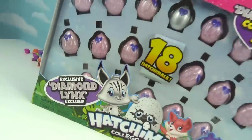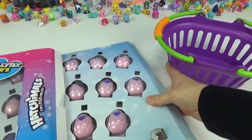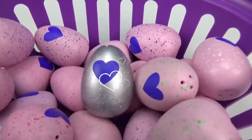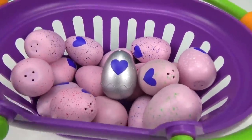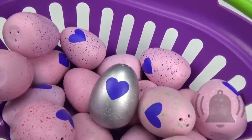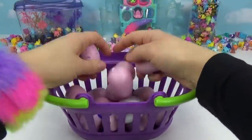Let's not waste any time, let's get hatching and get our exclusive diamond lynx! Let's bring in our hatchy basket and fill it up with all these amazing eggs. Don't forget to smash that big red subscribe button down below to be part of our Treasure Hunt Toys family, and hit the bell so you get notified every time we upload a new video.